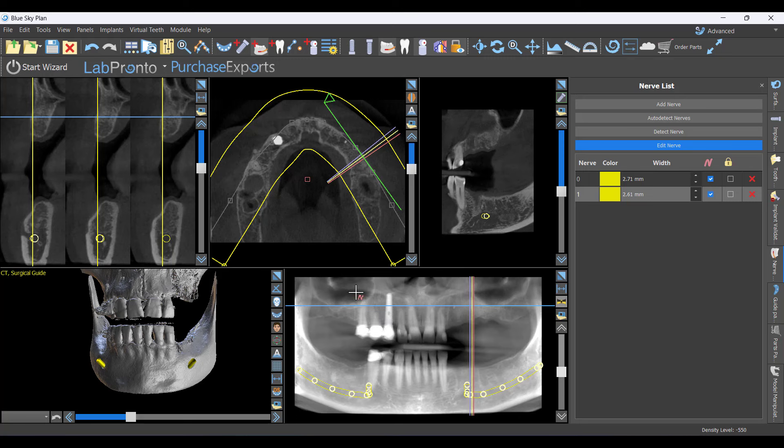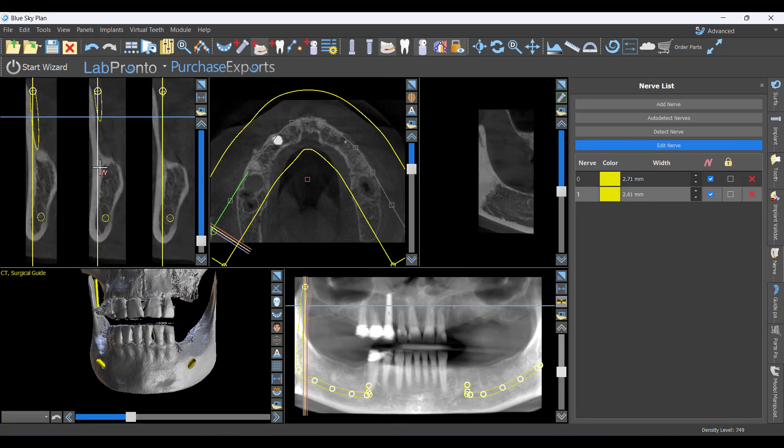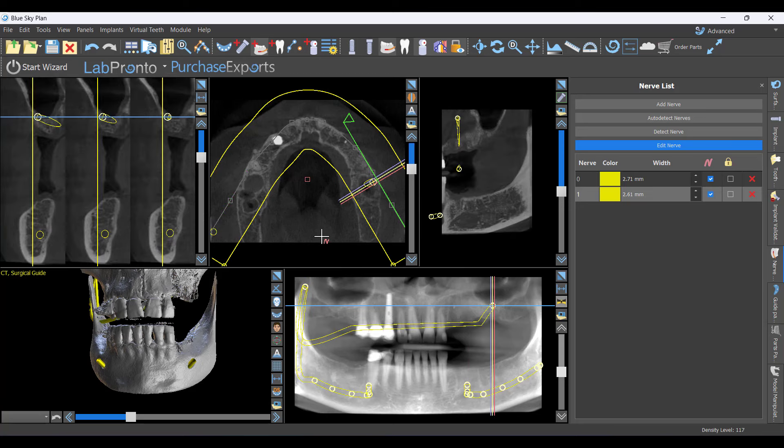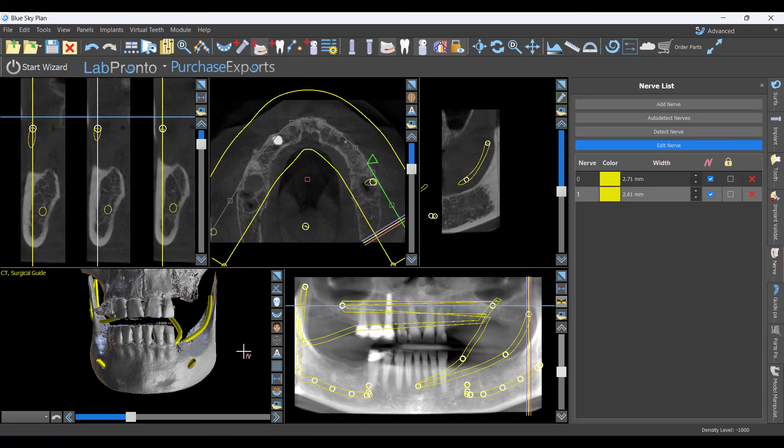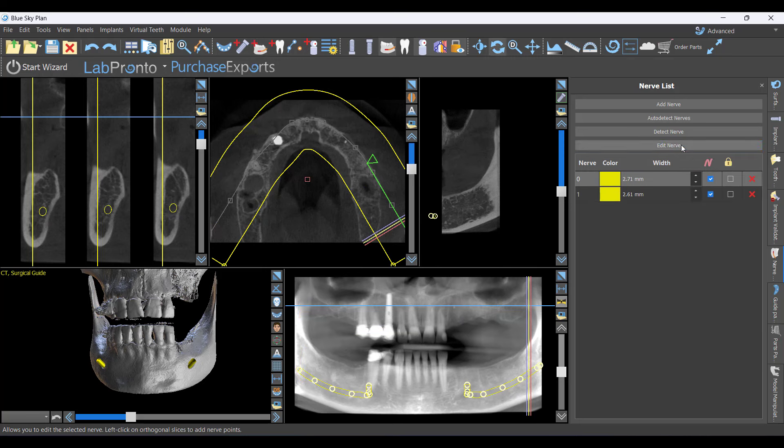In courses, people will just start clicking and wonder why nothing is behaving. Before long I come over and they've got a ball-of-yarn-looking thing because this tool stays active after you map the nerves — notice it's turned blue. You have to turn that off before doing anything else. Use the back arrow or Ctrl+Z to deactivate the tool.